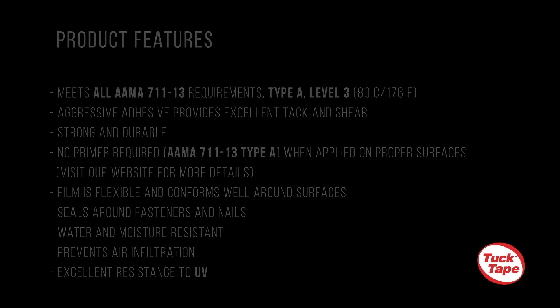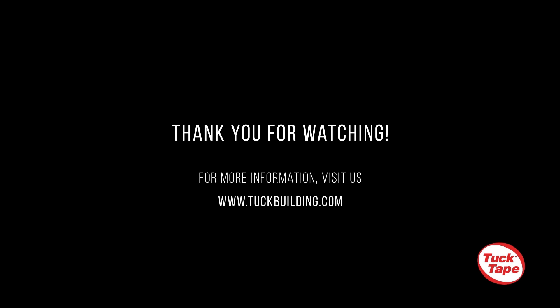Using the ASTM E2112-19B requirements as guidance, this application method is based on the EvoFlash properties and current standard window installation practices.